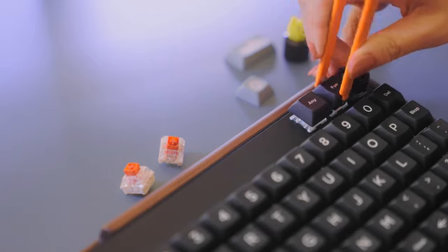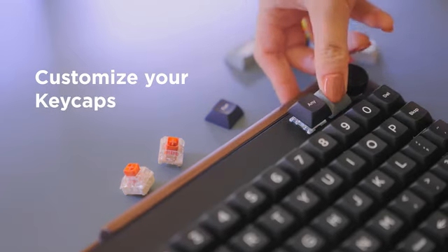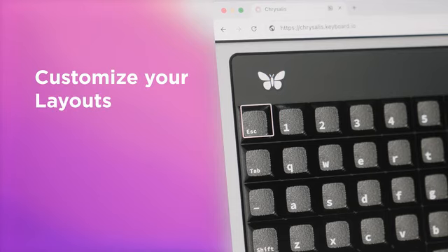I can't wait for you to get your hands on the new Preonic and truly make it your own. And there are so many ways to do just that: customize your switches, customize your keycaps, customize your firmware, and customize your layouts.